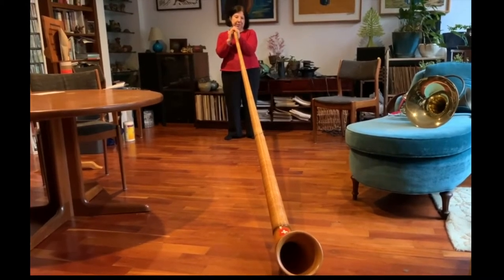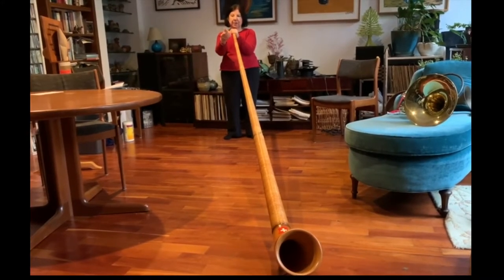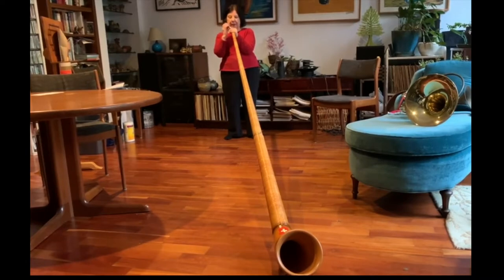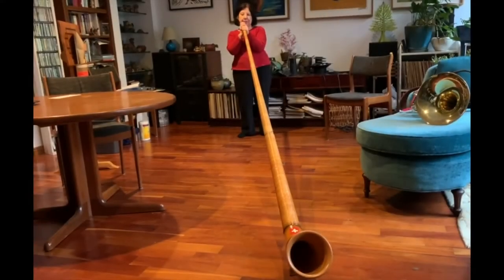This instrument is made out of wood but it's still in the brass instrument family. I have a mouthpiece — I buzz my lips into the mouthpiece and I get a sound. So, this is what it sounds like.